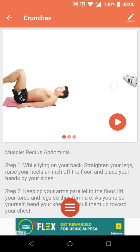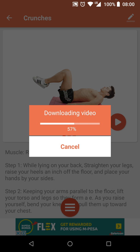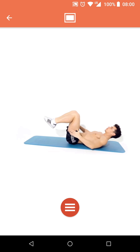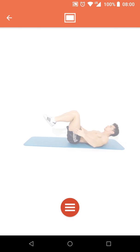Here's a slider with images of what you're supposed to do. If you need to watch someone else do the actual exercise, you can tap the play button. Weirdly, instead of taking you to YouTube or something, it literally downloads the video itself — but it's not a long video, so no big deal.